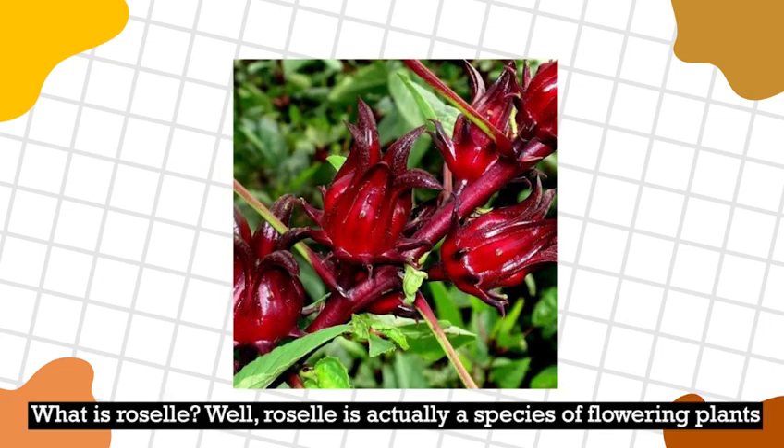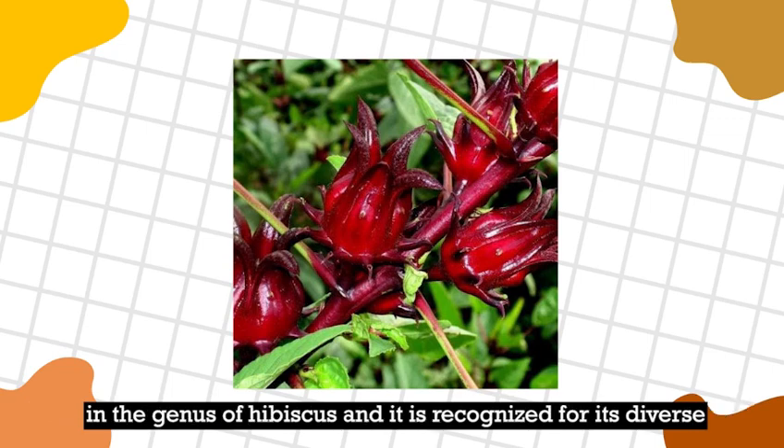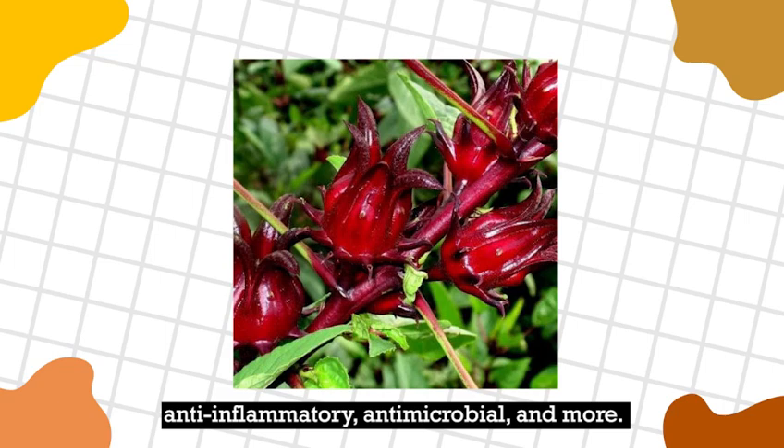What is roselle? Roselle is actually a species of flowering plants in the genus of hibiscus and is recognised for diverse pharmacological properties, including anti-hypertensive, anti-inflammatory, anti-microbial, and many more.